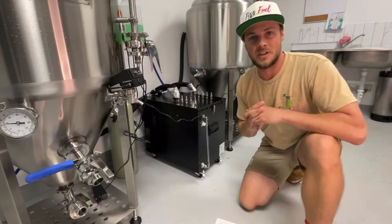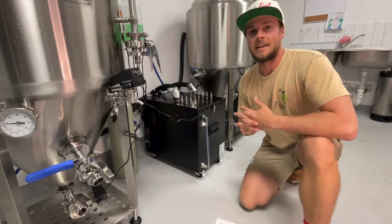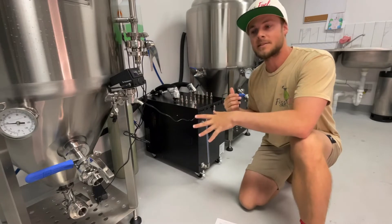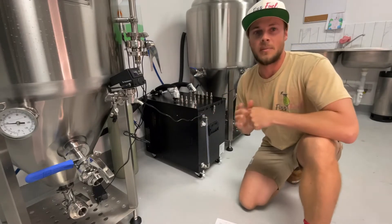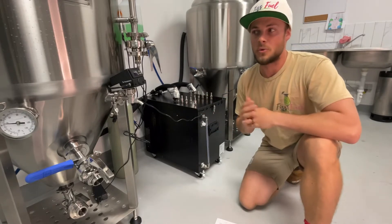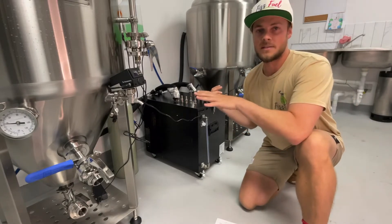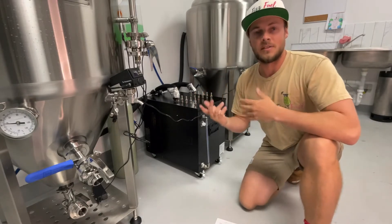This is our Quantor Mini Chili 05. It's a glycol system that has the ability to chill our two-barrel tanks down to around about three degrees Celsius, which is what we want when we use the carbonation stones inside these tanks to then carbonate the tea inside.